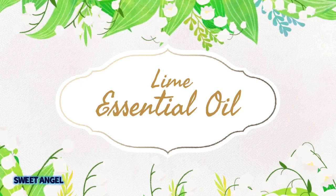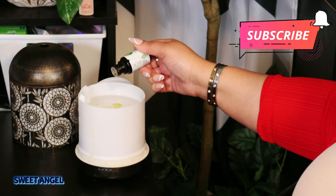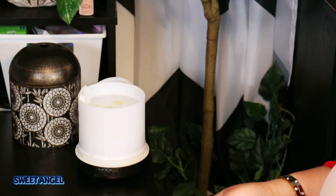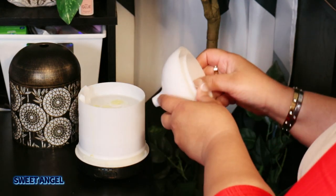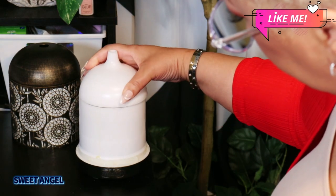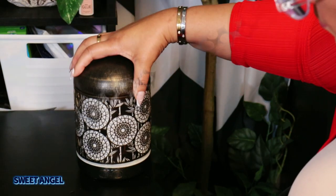Lime essential oil is from the lime peel, and its aroma is fresh and citrusy. It is a very thin essential oil with a light green color with a yellow tinge. One of the main constituents of lime essential oil is limonene.